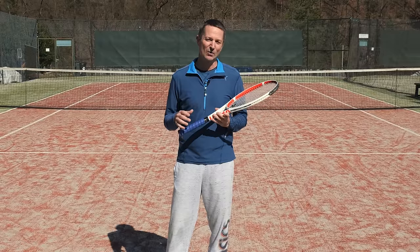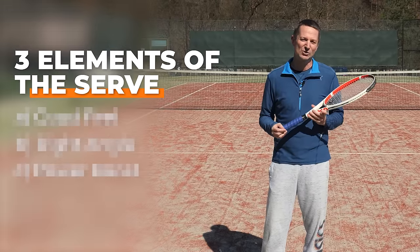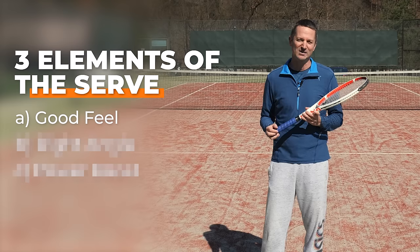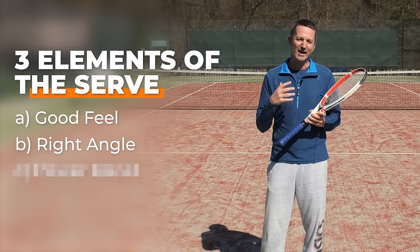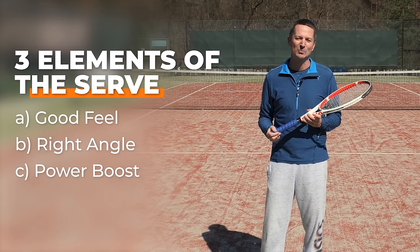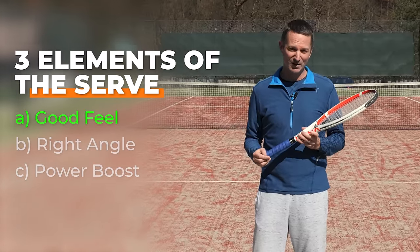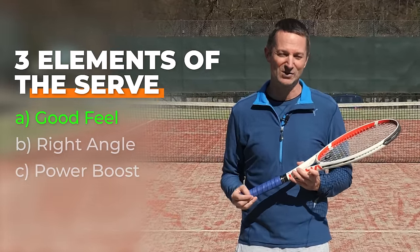The following slice serve drills focus on three elements of the serve that you have to master: having good feel for the slice, getting the angle right so that the ball curves outwards, and giving the slice serve a good power boost so that your opponent doesn't have time to position well. We're going to start with a feel-based drill which will also serve as a warm-up before your main serving session.